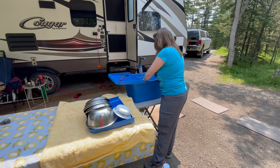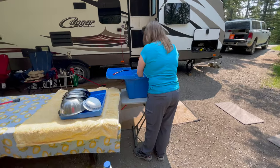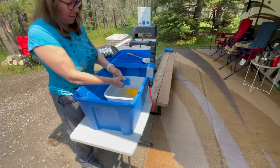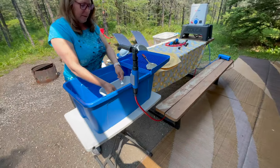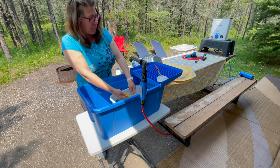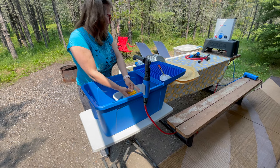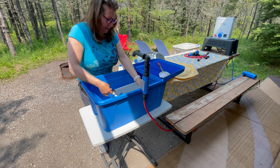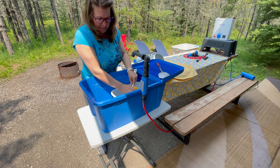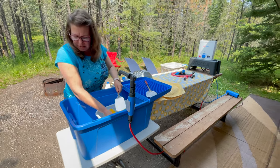Any comments there, Vic? I think this is great. Yeah, you have to have a table or something to set it up on, because if you have a bad back, doing it on the ground is tough. A little folding table, or on top of the picnic table would work — it would be a little high, but it would work. This is nice. I can wash my dishes.